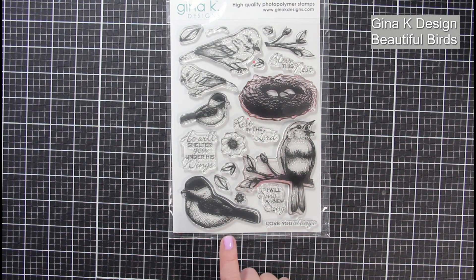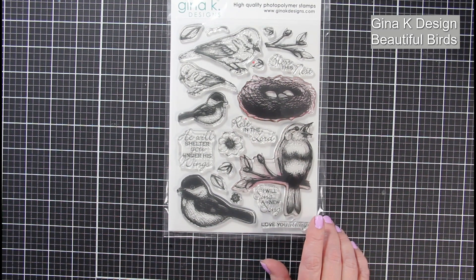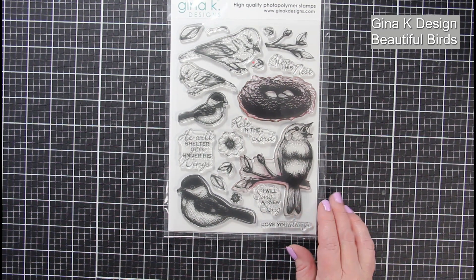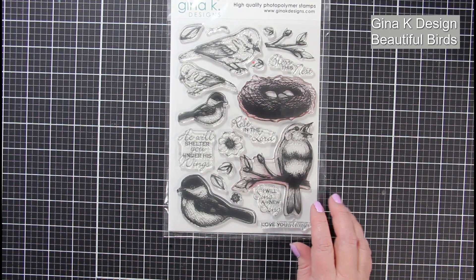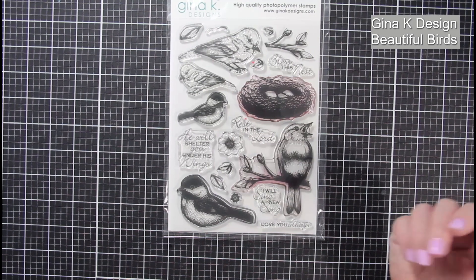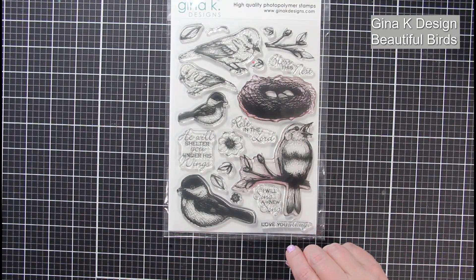Today we're going to be making a card with Gina K Designs Beautiful Birds. I love this set because it can be used for sympathy cards, cards to send encouragements to others, but today I wanted to focus on spring and Mother's Day, getting inspiration from nature with a bluebird. So let's get started.